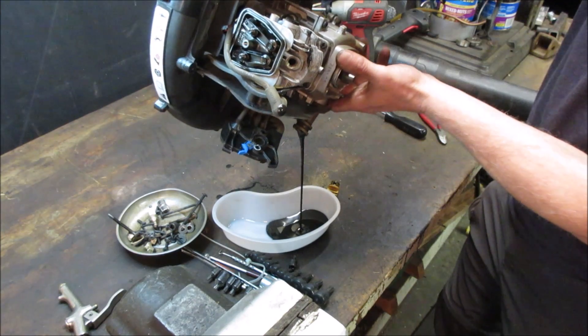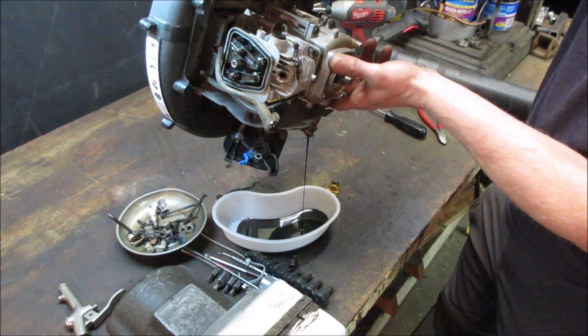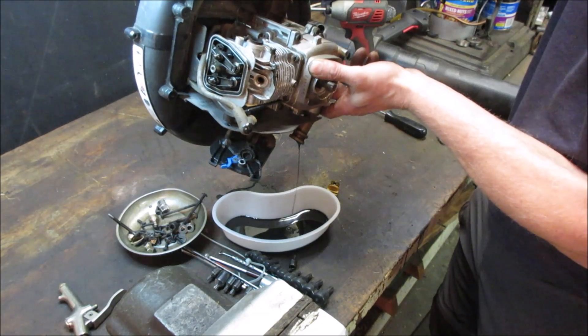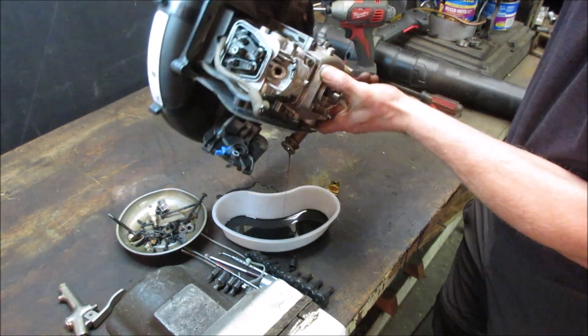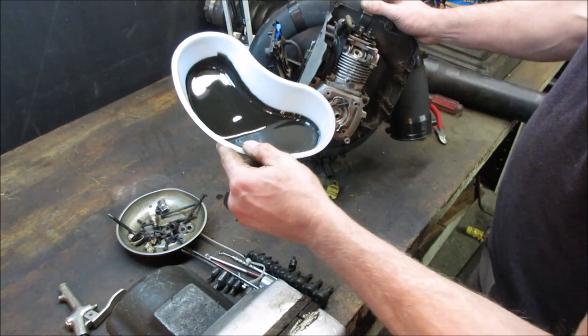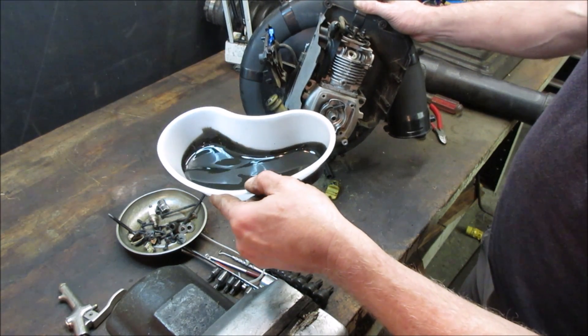At least there's oil in it. It doesn't hold very much, but it definitely looks like factory oil. It's got a little bit of rainbow colors in it - metal contamination. So something was chewing itself apart.